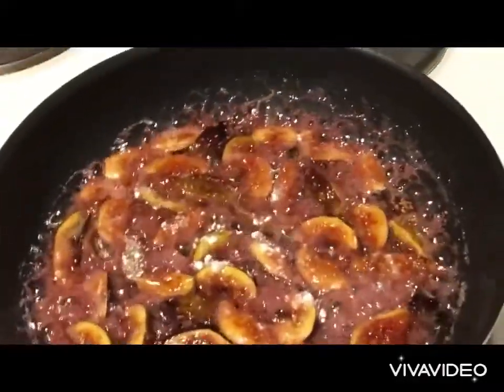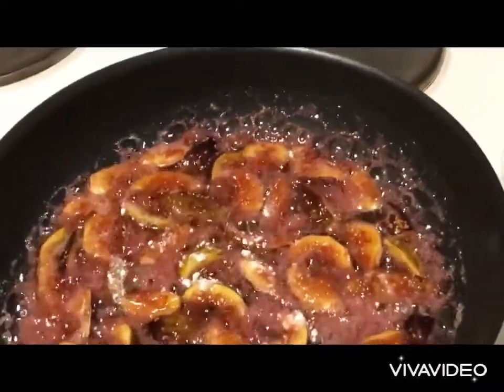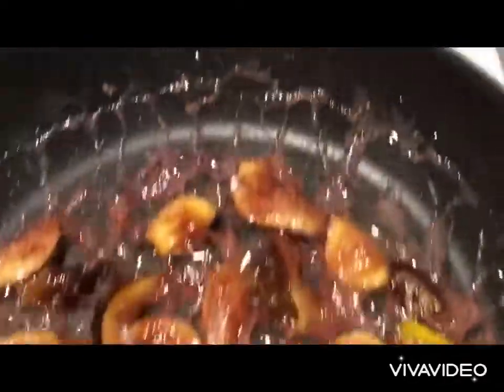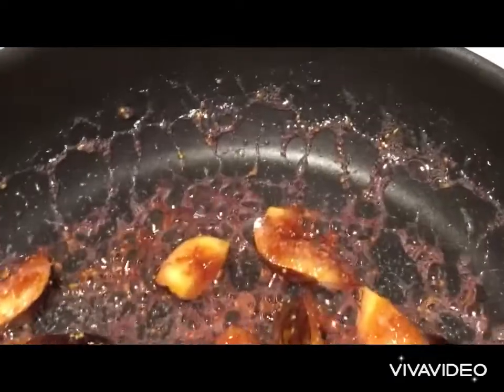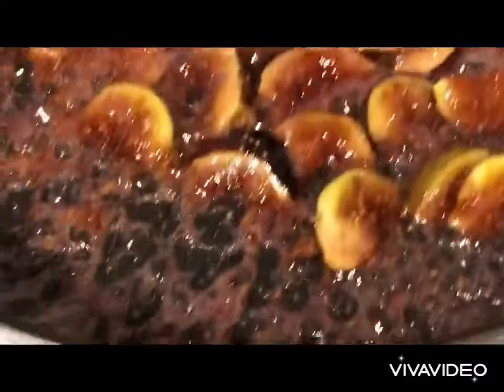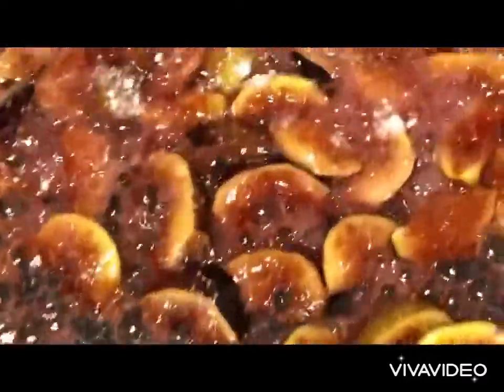From the texture, the bubbles, and the color, the sugar is getting just cooked right. You see that? I think it's ready. It's been about 5 minutes on medium to high heat, and I think it's time to take them out. Off we go.